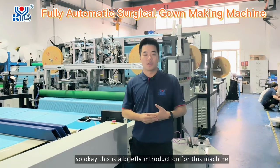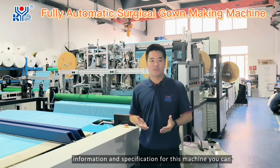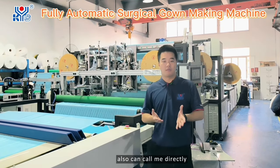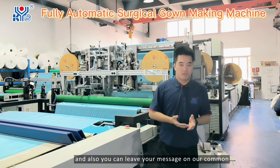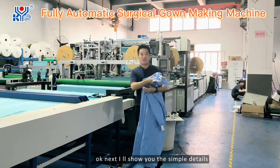This is a brief introduction for this machine. If you want to learn more information and specifications, you can click our website, call me directly, or leave your message in the comments.